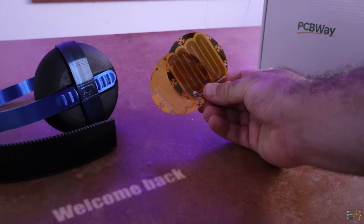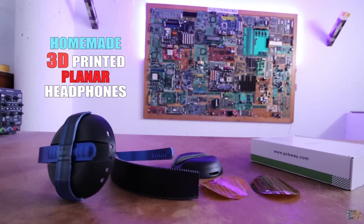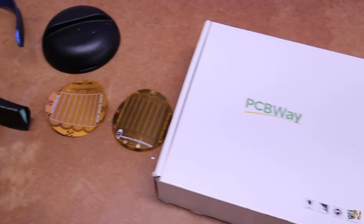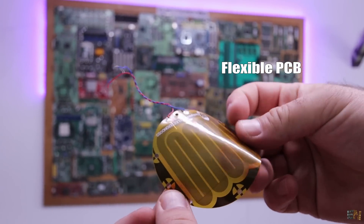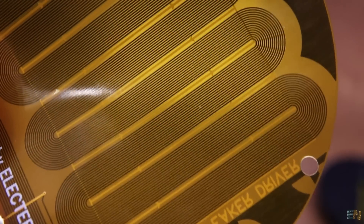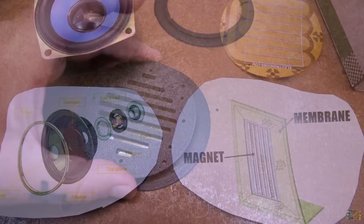Welcome back! Let's make some homemade 3D printed planar speaker headphones. The main part of my design is this PCB here — a flexible PCB specially designed for planar speakers. It has copper tracks that act as a coil, and the PCB sits between magnets, which creates a speaker. I've already talked about this design in a previous video.